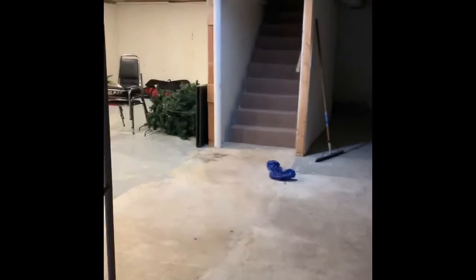They do get water in the basement through the window wells, but he's actually having somebody come out to fix that hopefully sooner than later. And to get down here you've got your steps here.